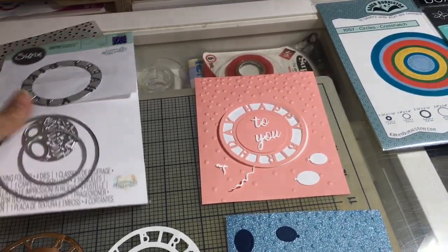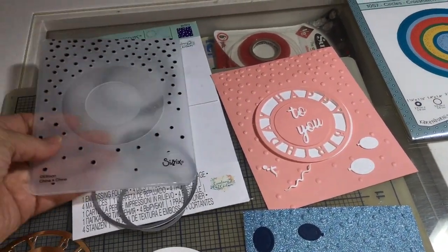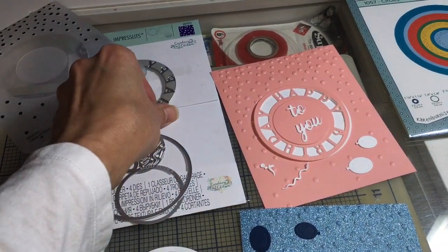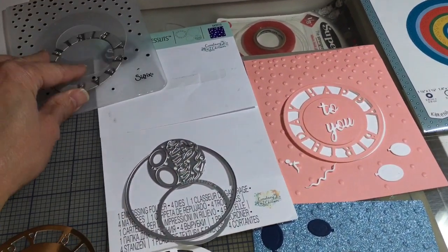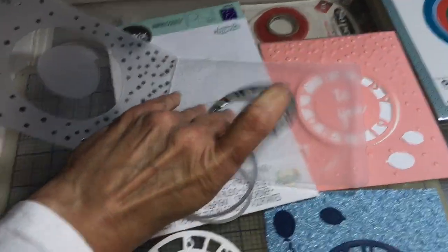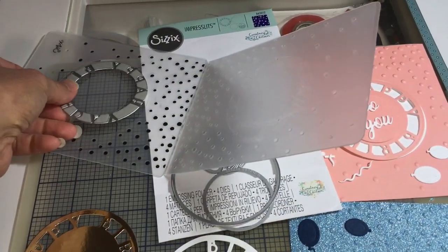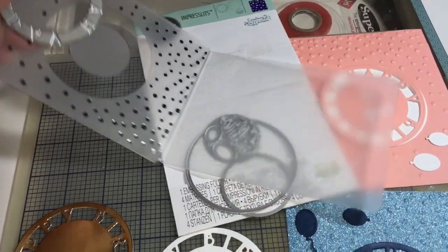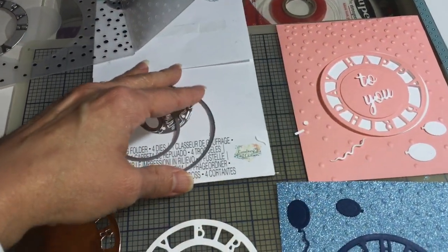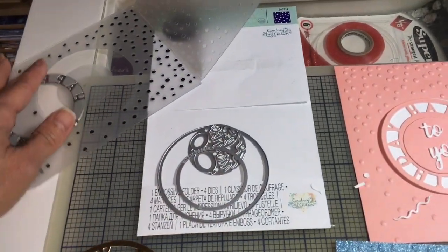The first one I have here is this Sizzix set — these dies, this embossing folder, and these four dies. This die was originally stuck inside the embossing folder here. I pried it off because I wanted to do different things with it, and I didn't regret doing that one bit. I want to show you all the different things you can do with this Sizzix die.